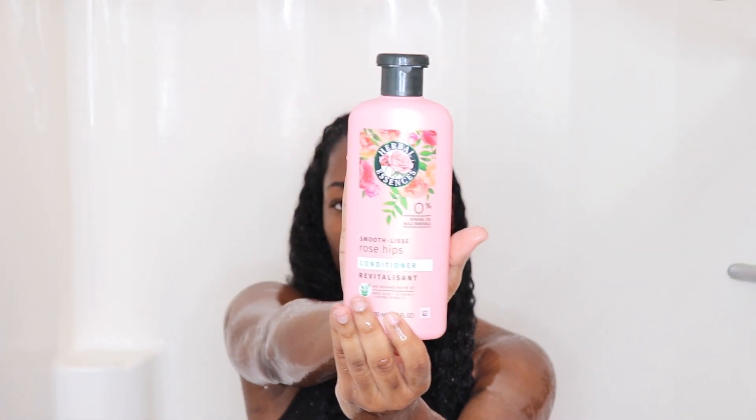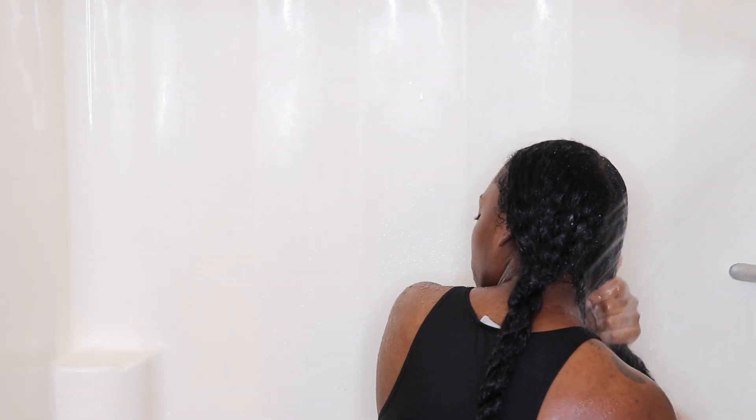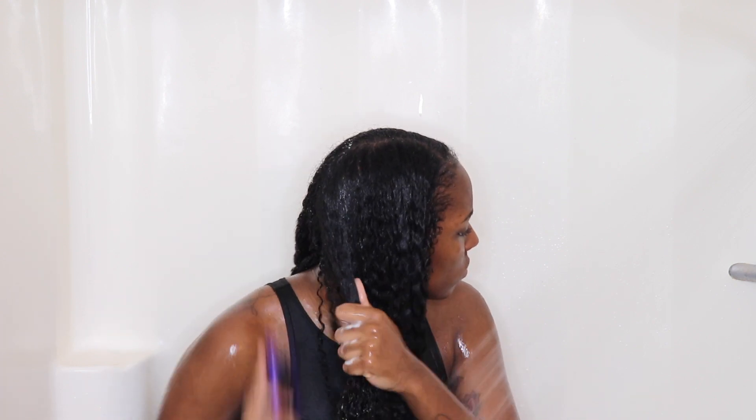Now I'll be going in with the Herbal Essences conditioner, and this has amazing slip — it's better than the one I just used, and it smells really, really good. I'll now be putting my hair in a t-shirt twist and leaving it like that. I'll be doing the same exact thing on this side, starting with the Whole Blends conditioner, then going to the Herbal Essences conditioner. First go in with your first conditioner, then back in with the Herbal Essences for that great slip.